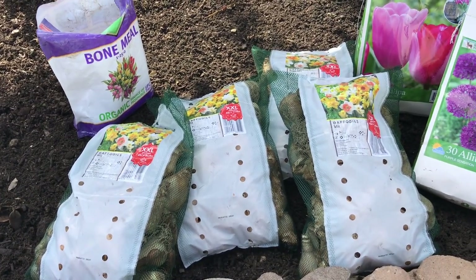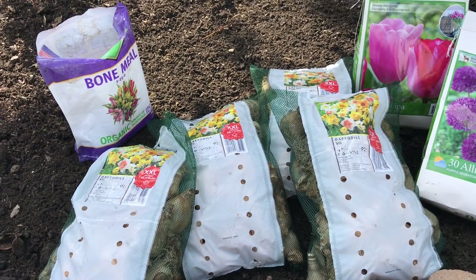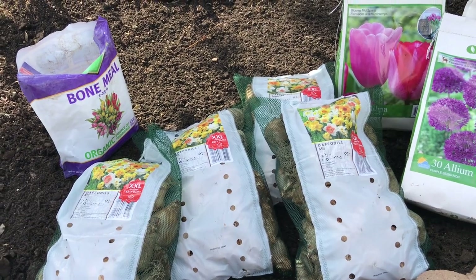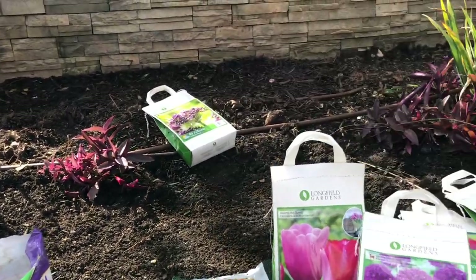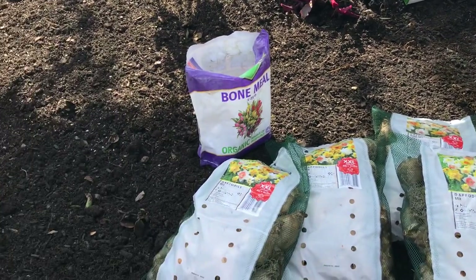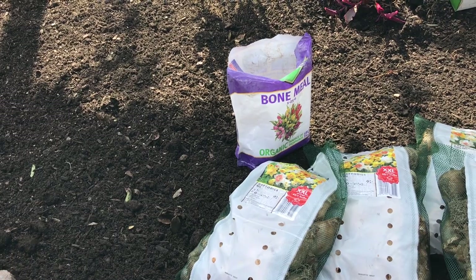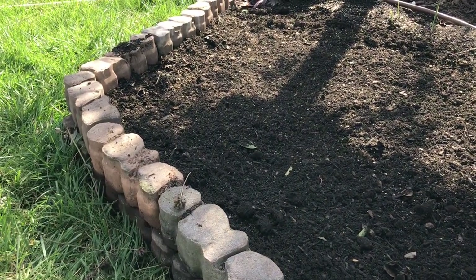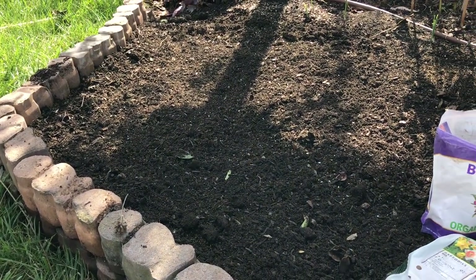This is part of my bulb haul for fall 2021. I will be planting my bulbs down here on my new garden bed that I built a couple of weeks ago. This is basically an extension of where we planted our peonies a few years back. The original garden bed is about three foot deep and now I've extended it to about seven to eight foot deep using these cement blocks that you just stack one on top of the other. It's the easiest way to build a raised garden bed.